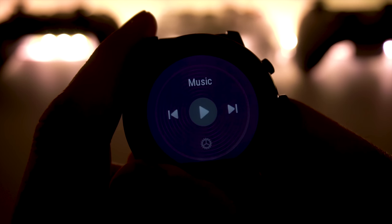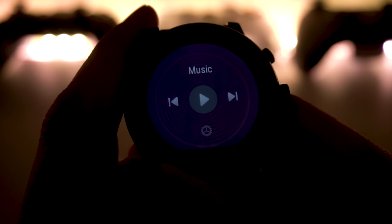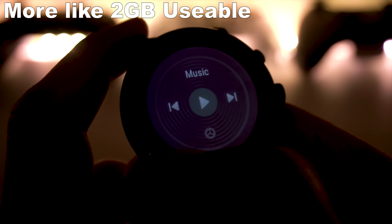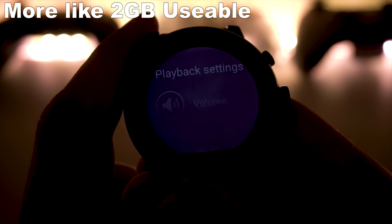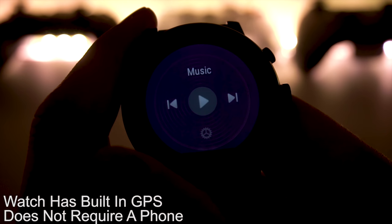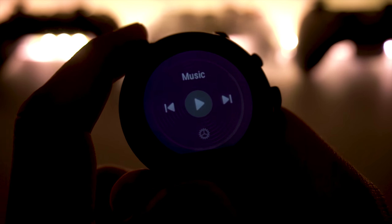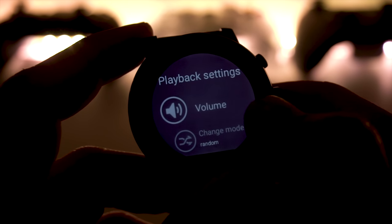The music function is actually pretty useful. This watch has four gigabytes of built-in storage where you can store music, which means you can leave your phone at home, have the watch track everything you do, and listen to music directly from it with your headphones. You can pair up your Bluetooth headphones with the watch and listen to whatever you need.